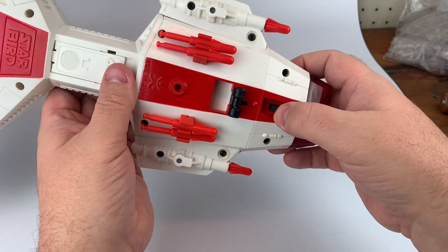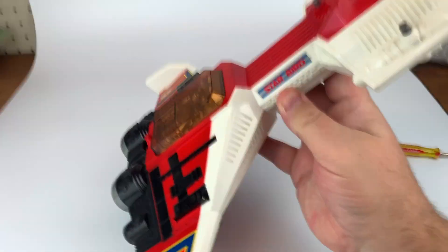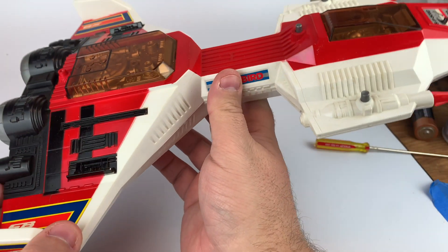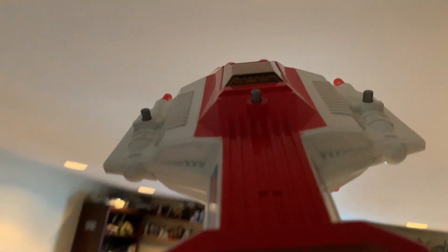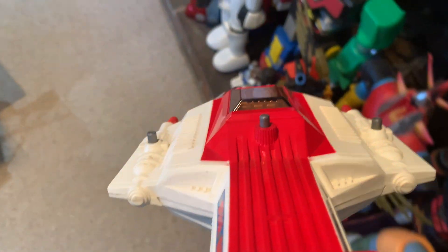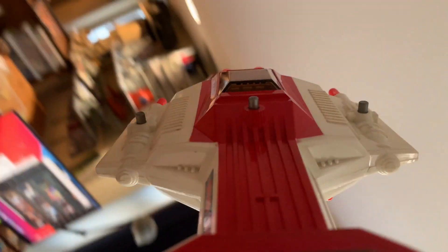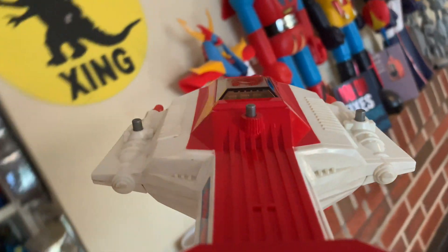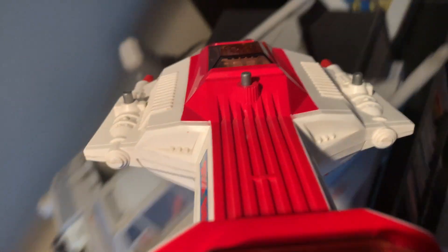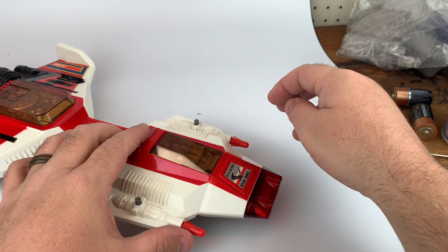So once the battery's in... there's a running noise. Hear it? How cool is that? Imagine being a kid, you're flying this around. Coming in for a landing. Missile launch, laser fire. Look at that.